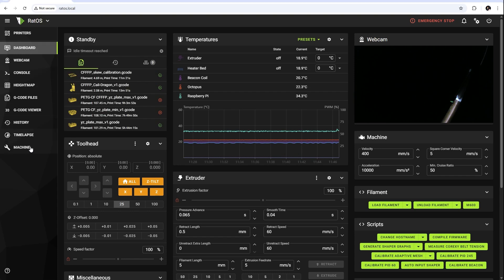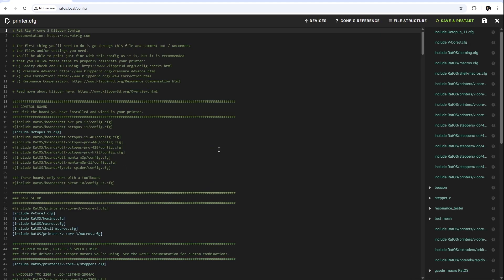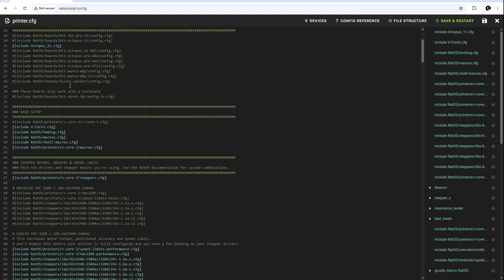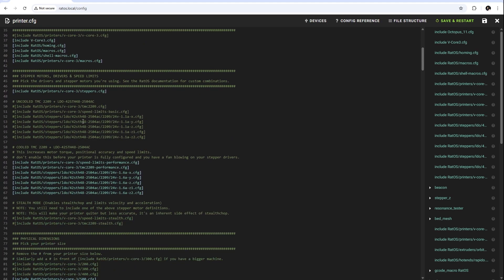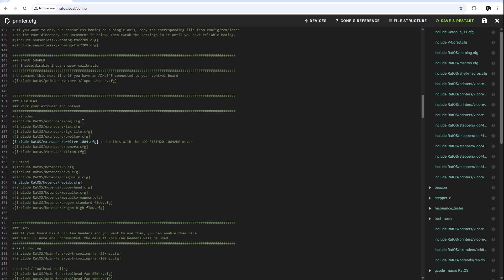With the hardware set, I moved on to configuration. I'm running Klipper, so I updated the extruder settings and made sure everything played nicely with the new hardware. If you're curious about the firmware side, let me know in the comments — I'm not using the latest version of RatOS so my setup might not be the same as yours.